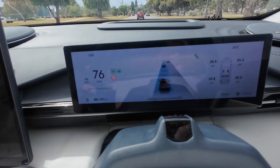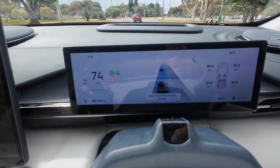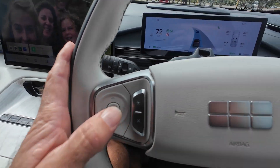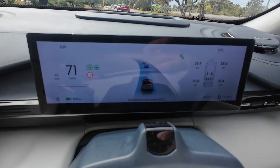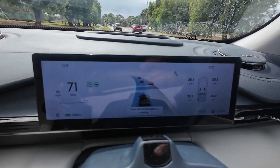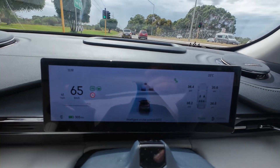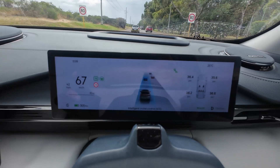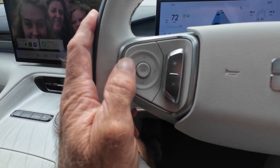So if I wanted to put it down to 75, I hit the down button once and it's dropped the speed down to 75. Now one of the great things about intelligent cruise control is it will look at the vehicles ahead and maintain a certain distance. If I want to open that distance, I use the keys either side.